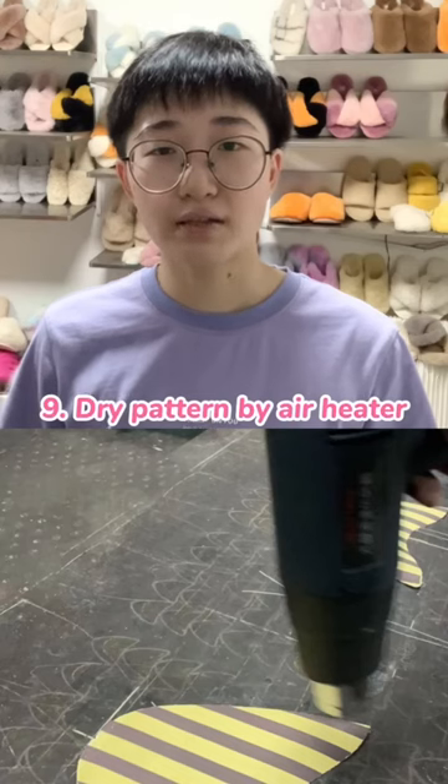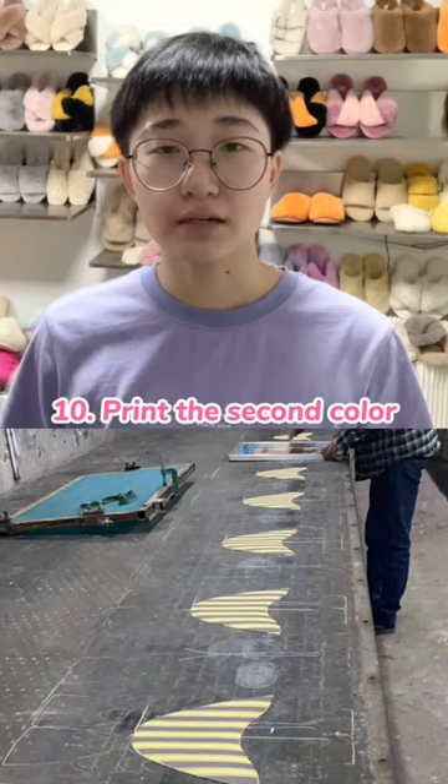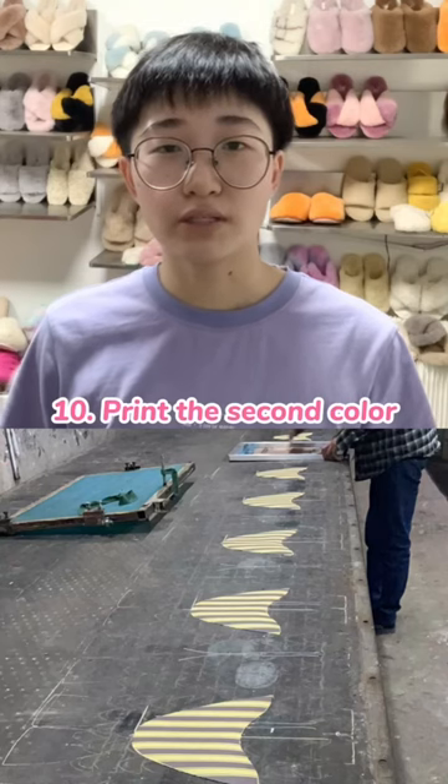In the end, we will dry the pattern by air heater, and if we have a second color, we will print it again.